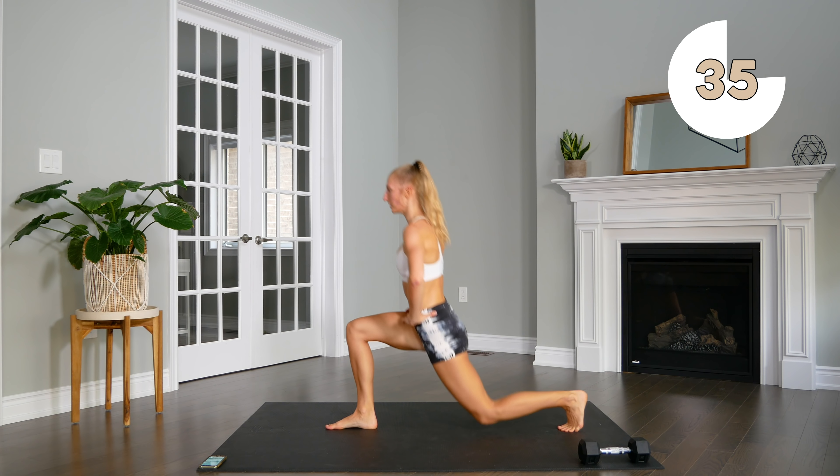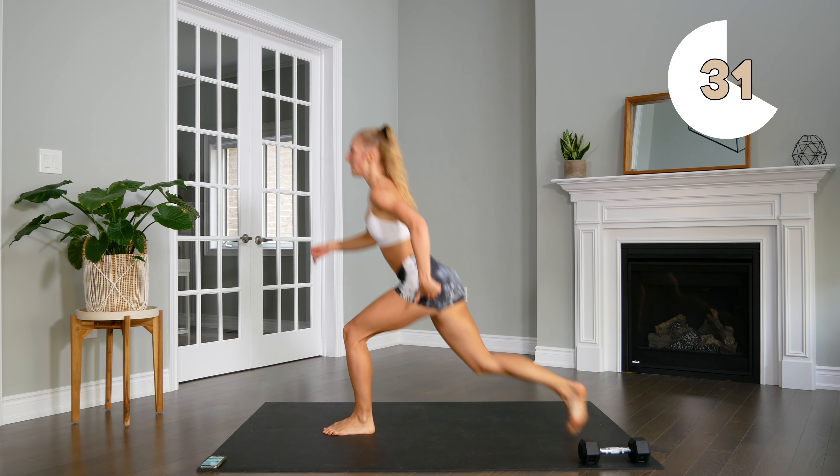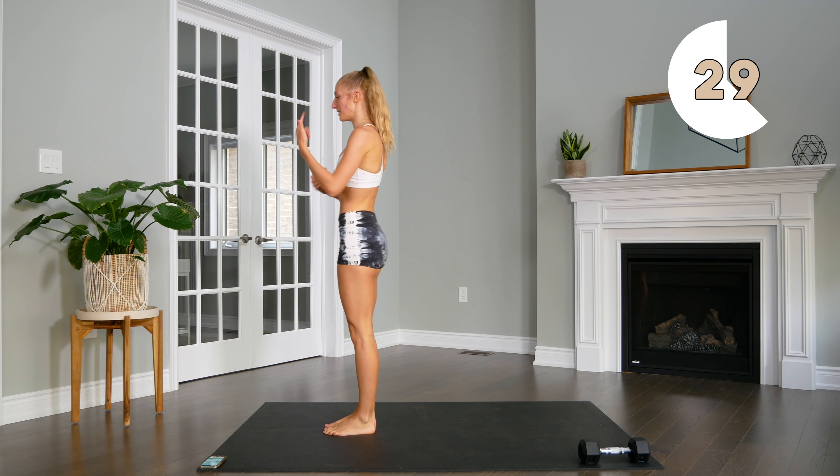Make sure that knee's not going over the toes, and you're using that glute, pushing through the heel to stand back up.